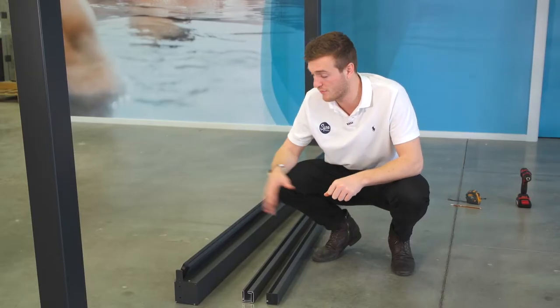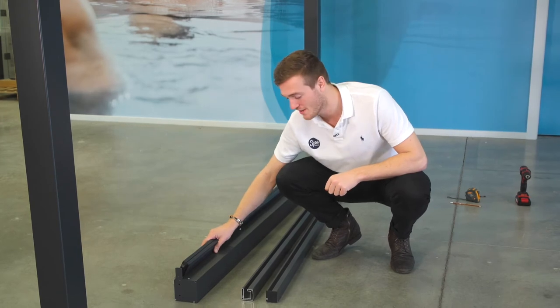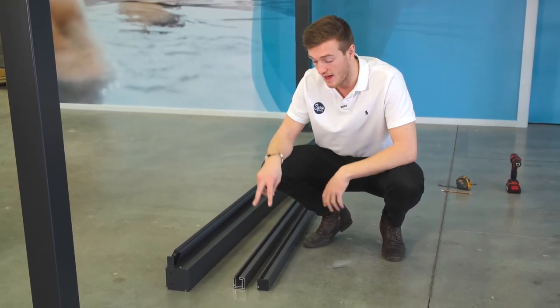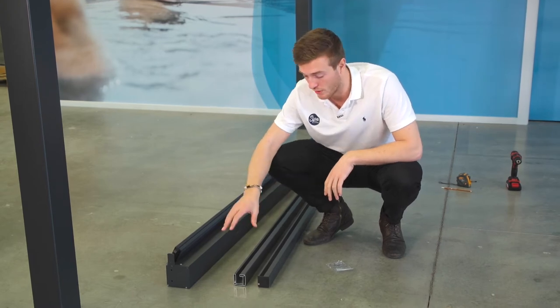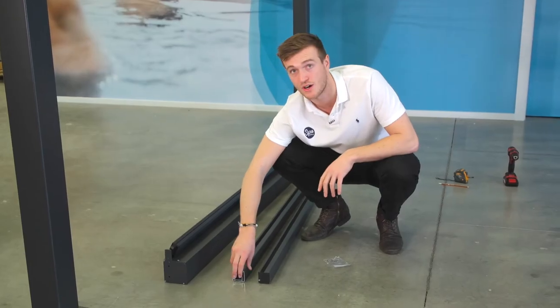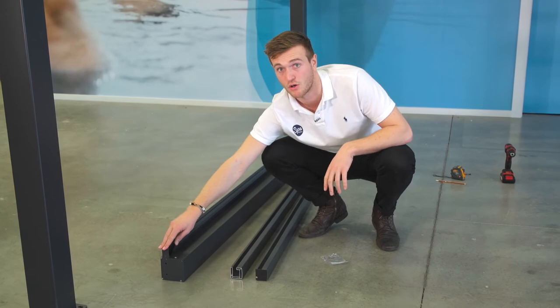In the box you should have your main Pergola blind beam, two posts and your stainless steel screws. Just a quick point to note with the posts: there will be a top and bottom. The bottom side will have a plastic cap for sitting on the ground. The top side is the part that slots into the Pergola blind beam.